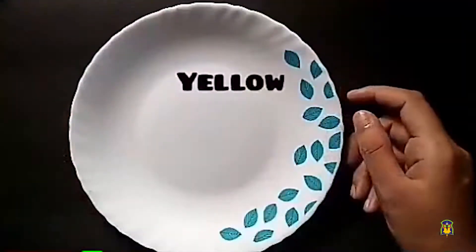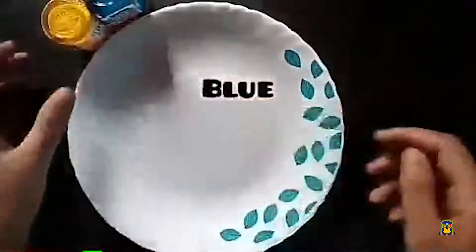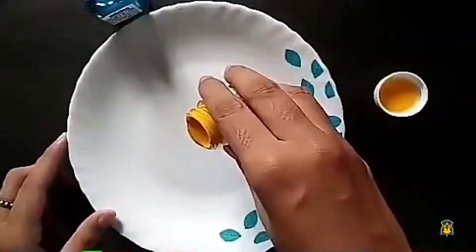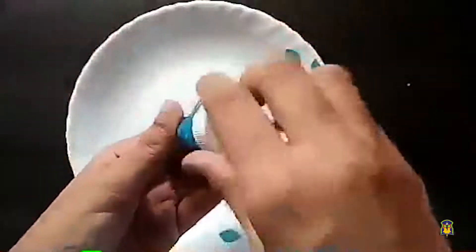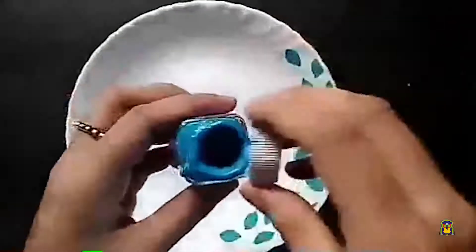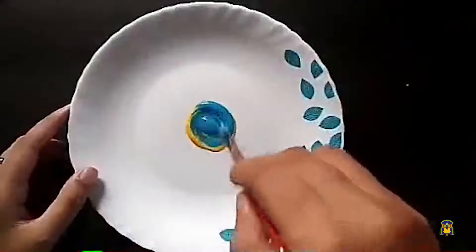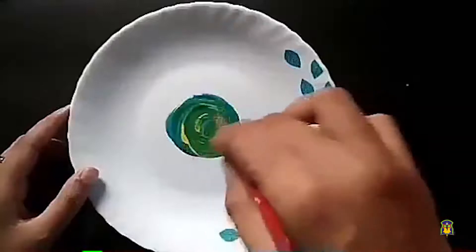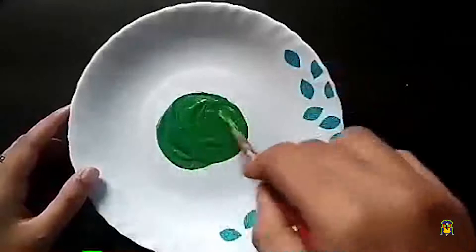Come on children, let's have some fun with coloring. Here I have yellow color and blue color. I am going to put a drop of yellow color. And let me take the blue color — another drop of blue color. And I am going to mix it up with the brush. You see the magic? When yellow and blue got mixed up, we got a new color.